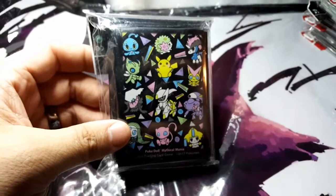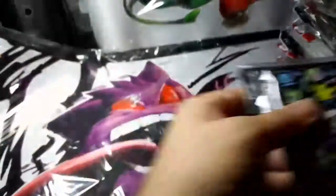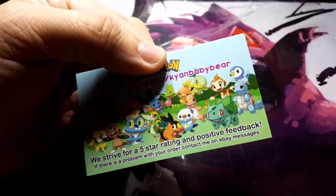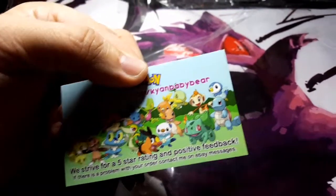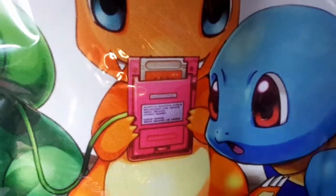I hope you guys enjoyed my video. A lot of these are limited edition, and once they're gone I don't have them again, so snatch them up as soon as you can. You can check out my store at stores.ebay.com slash Kyan Baby Bear — a lot of people don't know how to spell Kyan but there it is. Hope you enjoyed the video. If you did, hit like, comment, subscribe, and you can support me by checking out the store. Anyway, keep on playing — Charmander looks like he's playing Pokemon Red. Have a good one. Catch you on the next video.